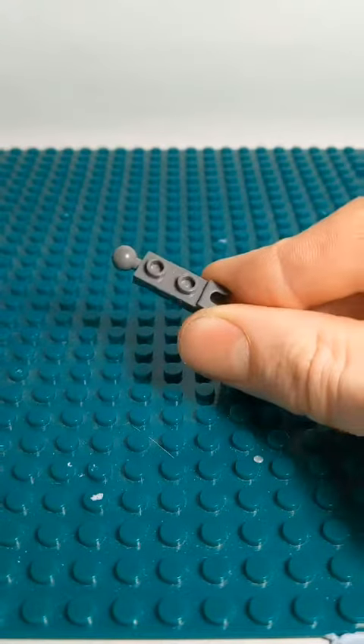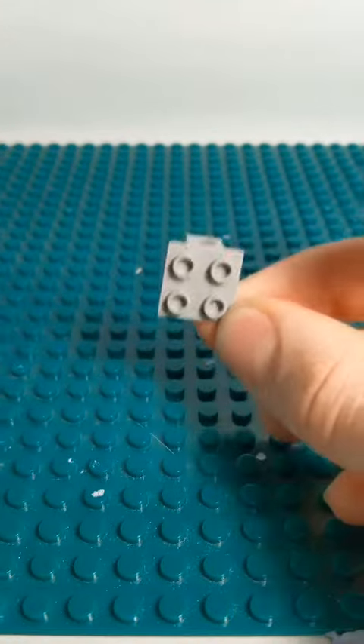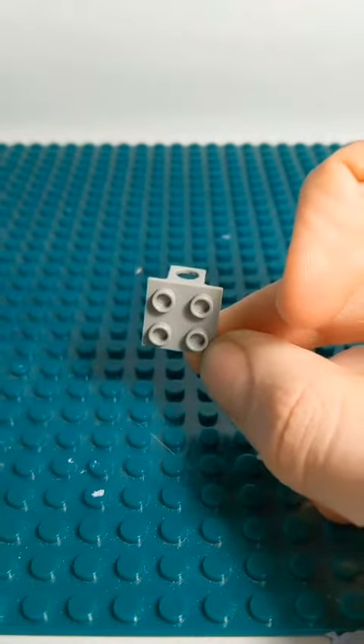For the rest of the arms, you just use pieces like this. Now for the backpack — obviously, you can use any minifigure you want, as long as you build the backpack right. This is the piece I used to connect Doc Ock to the arms.